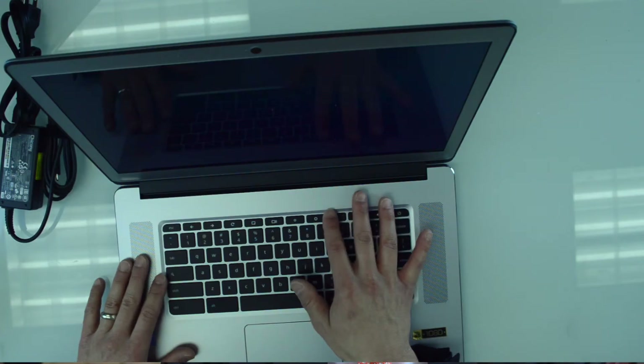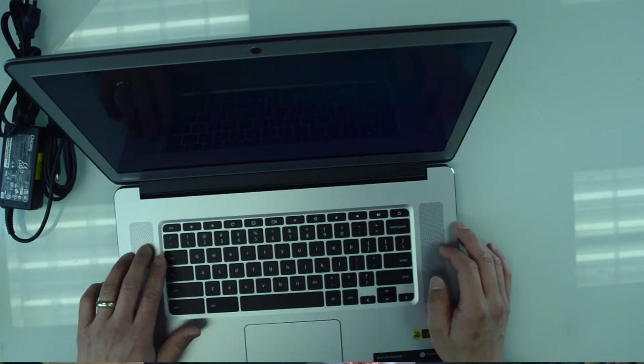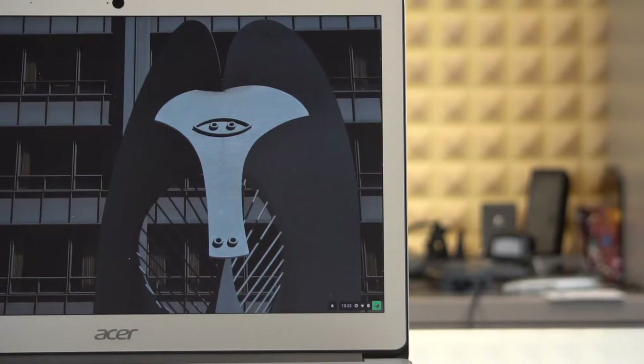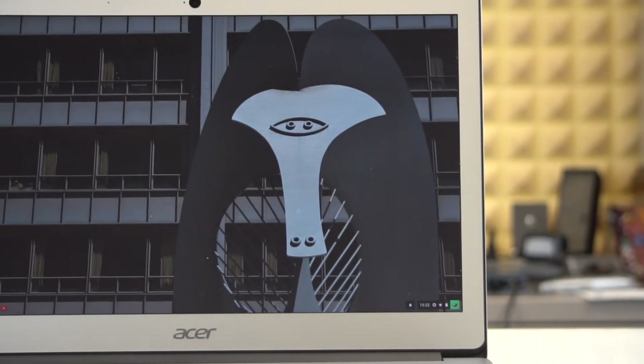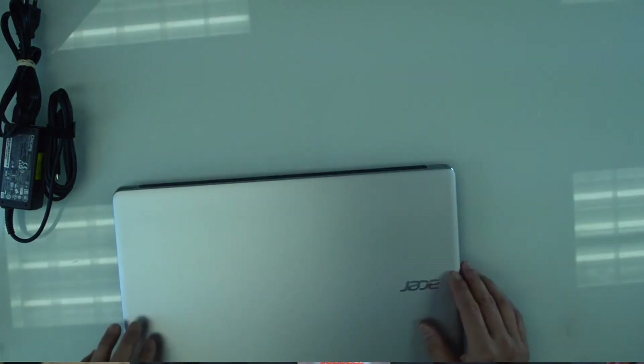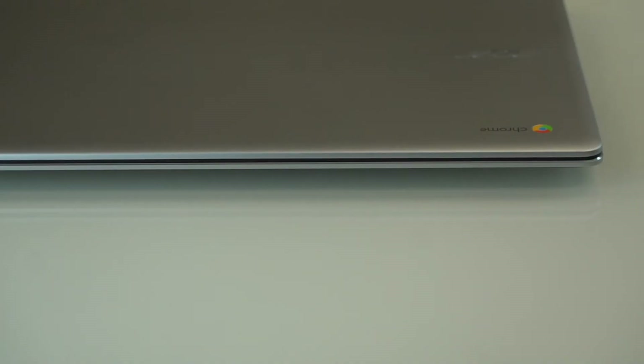The function keys are also very different up here — there are no traditional function keys, but instead there are different maximize and show-all-apps buttons. The screen is large and bright, a little glossy so there are some reflections with the studio lights, but the image is nice and crisp. There's a webcam up front. The edges when the unit is closed are chamfered and look really nice, though this one's a little dirty since it is refurbished. I paid less than $300 for it, so the price is certainly right.